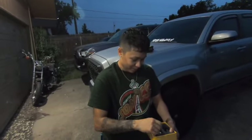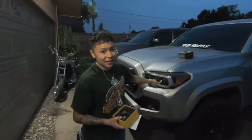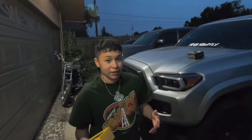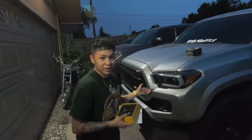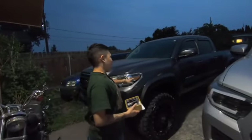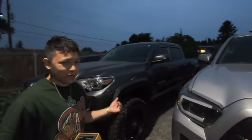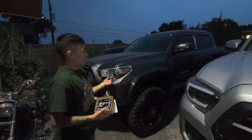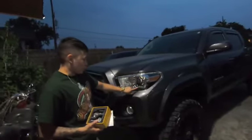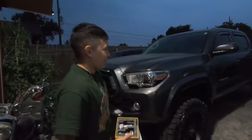That said, we're actually not installing these on my Tacoma because I have aftermarket headlights. I'd rather show you guys what these look like on a stock Tacoma with stock headlights. So we have my sister's Tacoma over here — it's also a 2020 Tacoma SR5, but hers is the long bed. Her headlights actually have the LED strip, just like the off-road and TRD Sports trim.